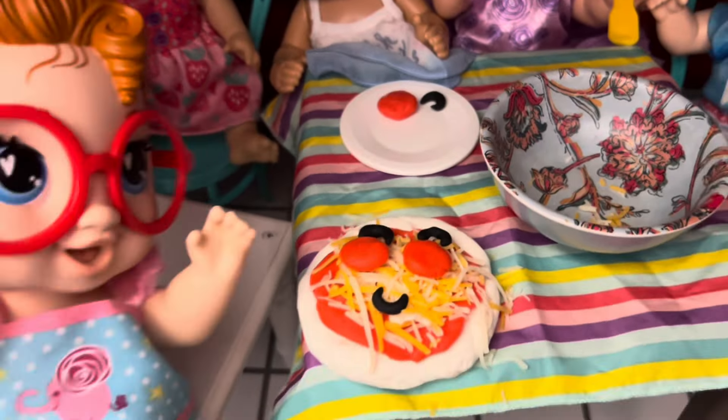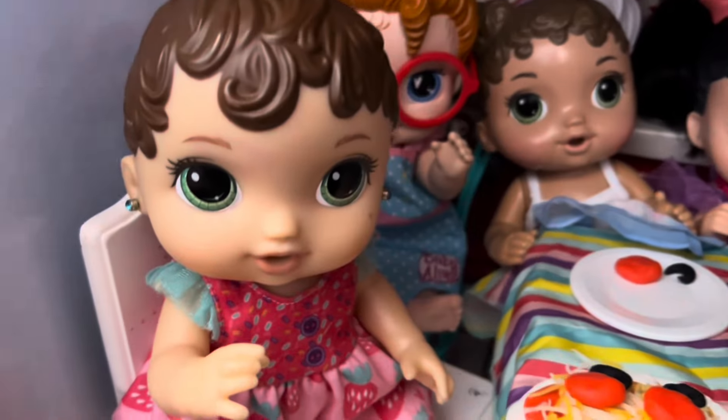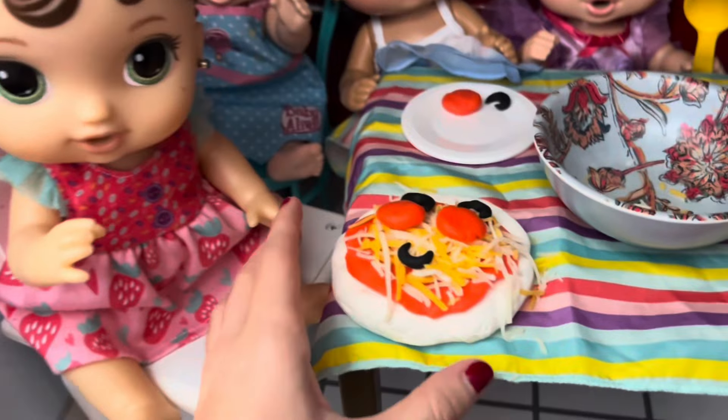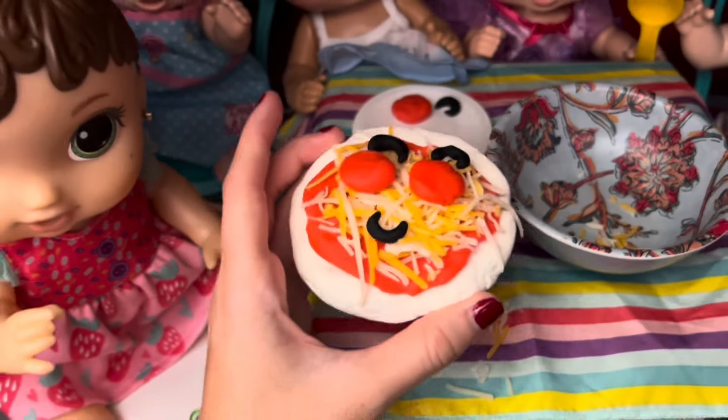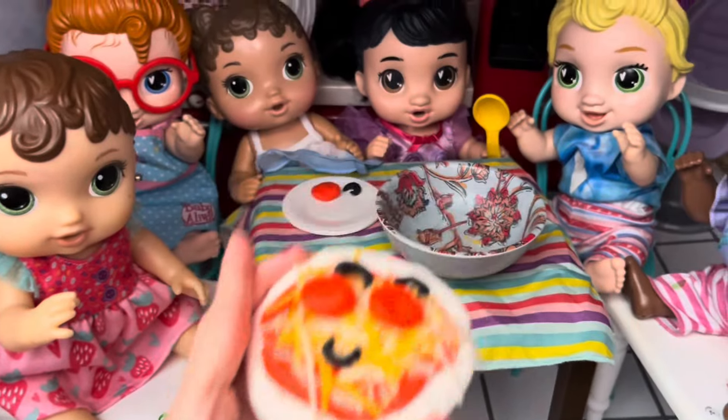Thanks, guys. Hey girls, are you having fun making your pizza? Yeah, Mommy, we are. It's all done now. Wow, that looks so good. All right, I'll put it in the oven. You girls can go hang out while it cooks.